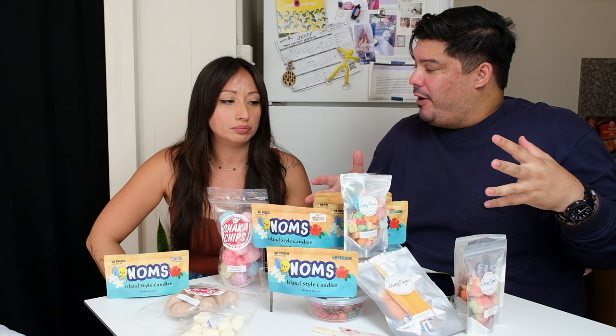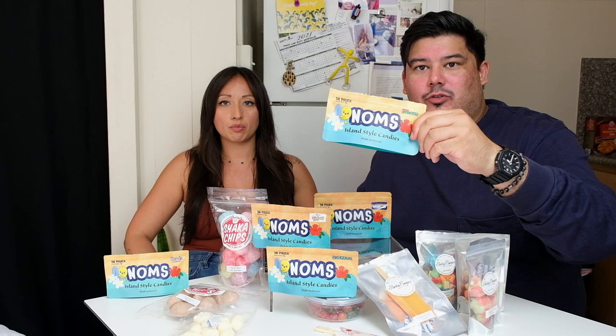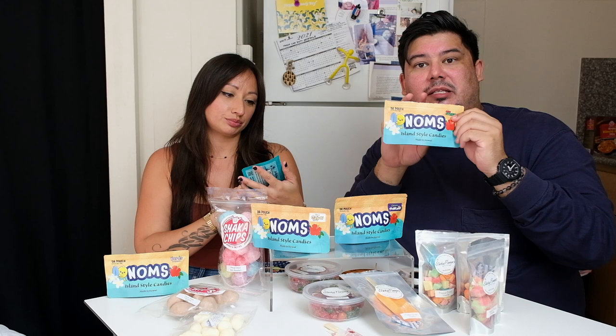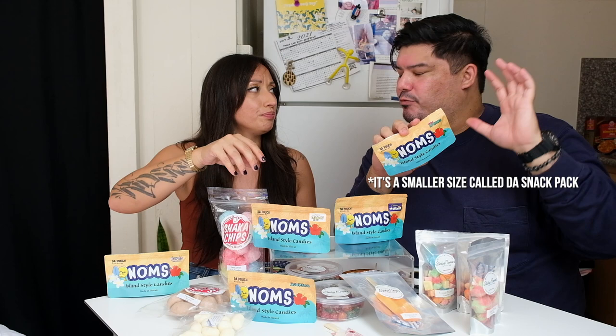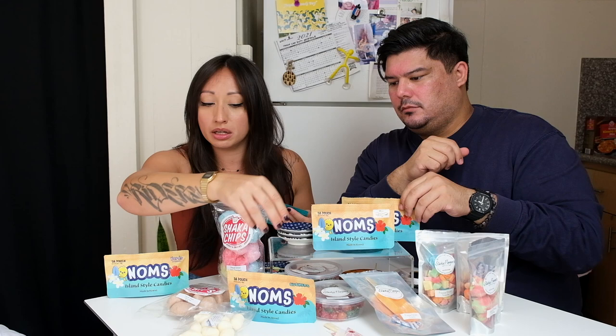We gotta introduce a new one that's fairly recently added to the scene, but has really upped its game on the packaging above any other ones we've seen so far. Called Noms — how adorable are these? Their Instagram is at Hawaii Candy Factory. They have different sizes — these are called Da Pouch, they have Da Bag which is a little bit bigger. We got the Halloween sampler, which usually includes spaghetti, gushers, straws, and nerd clusters.